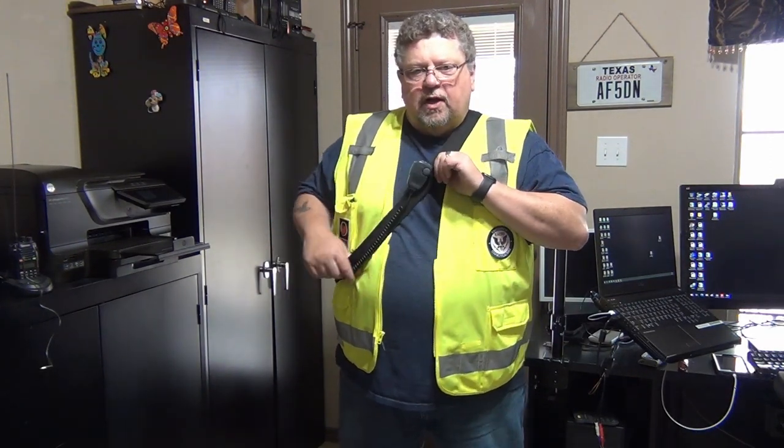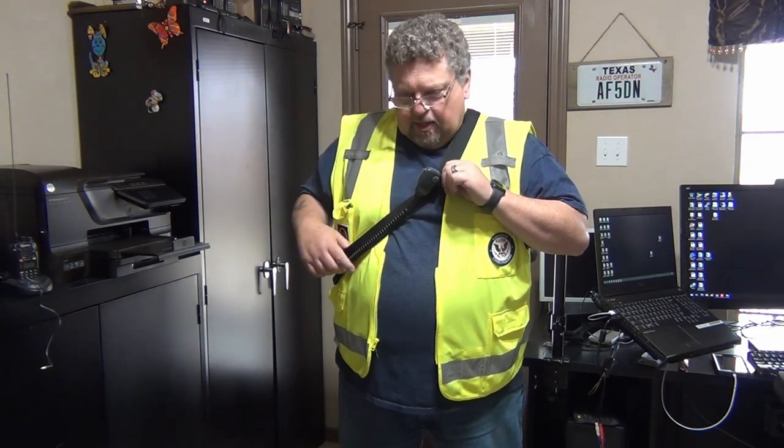It just worked really well. I think I will probably give up on the chest rig idea and just keep this little external pouch. Let me go back over to the computer and talk a little bit more about it. That's kind of what the pouch looks like when it's in use on a person.